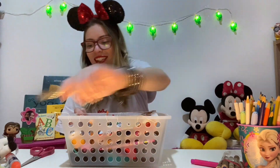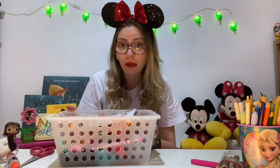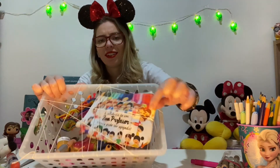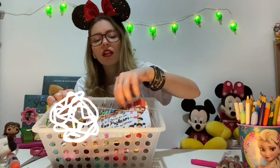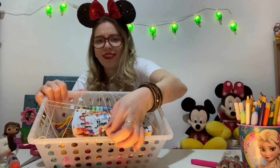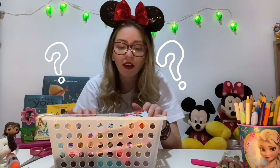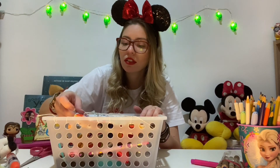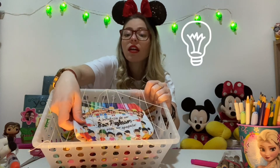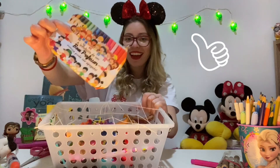Clothespin — got it! How about the Wonder Woman toy? Oh no, not this side. Oops, how can I do this? Oh, I think I found a way. I got it!